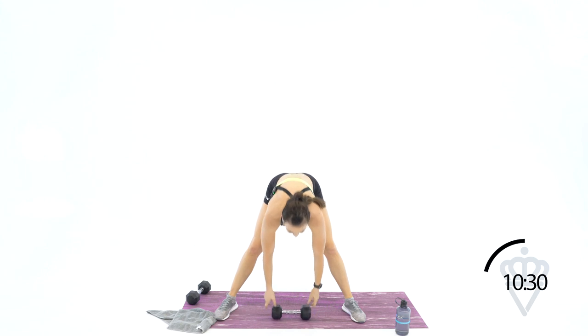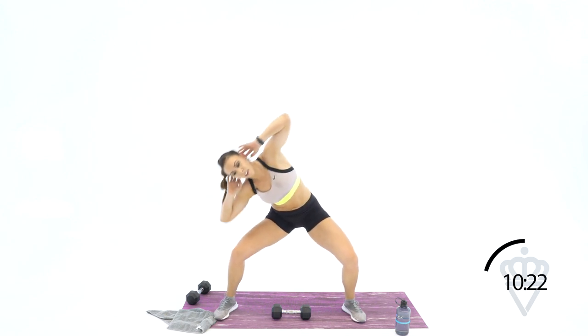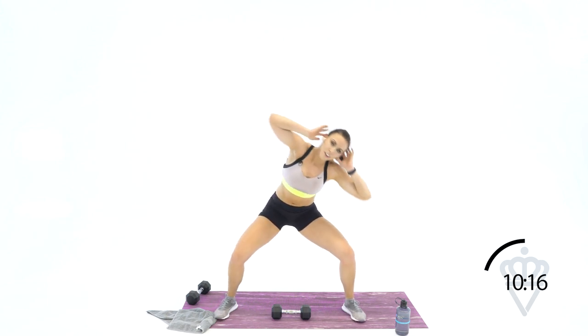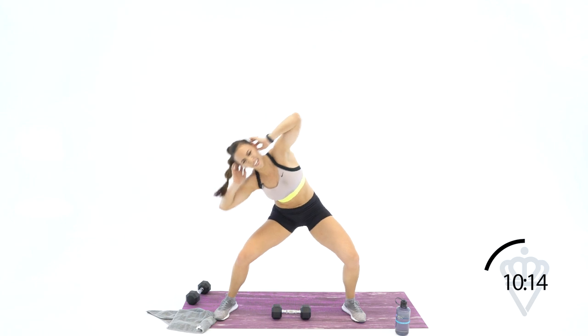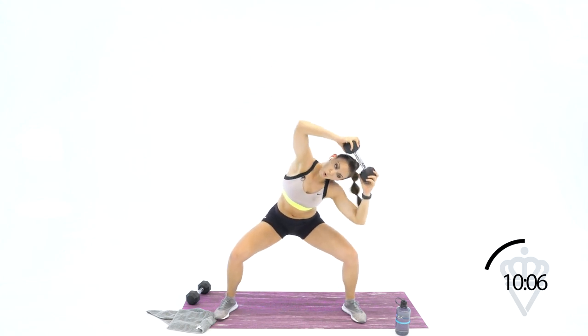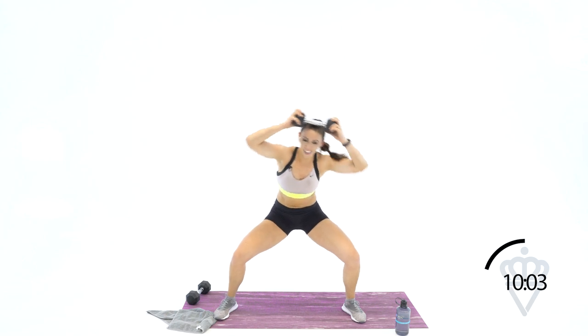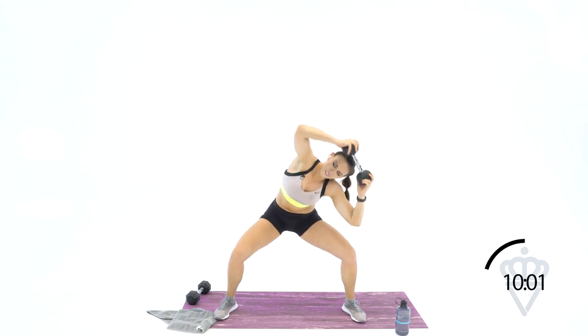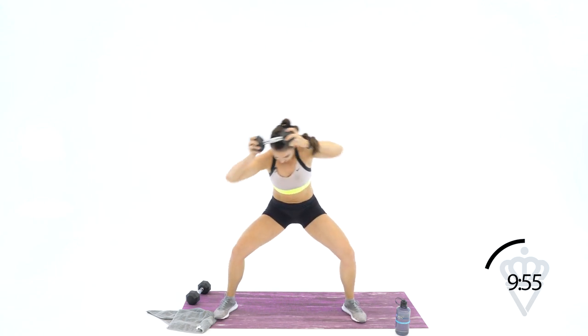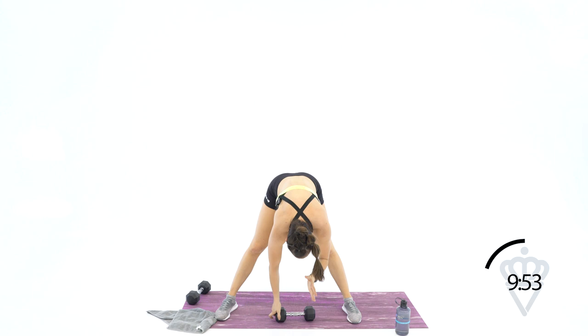Eight bodyweight — I want you to feel when you drop over, feel this side pulling you back to the center. Seven, six, five, four, three, two, one. Come on back up — we're up to ten now. Keep rocking with me: one, two, three, four, five, seven, eight, nine, ten. Ten bodyweight — yes, I know, legs are on fire as well. One, two, three, four, five, six, seven — squeeze — eight, squeeze, nine, ten.